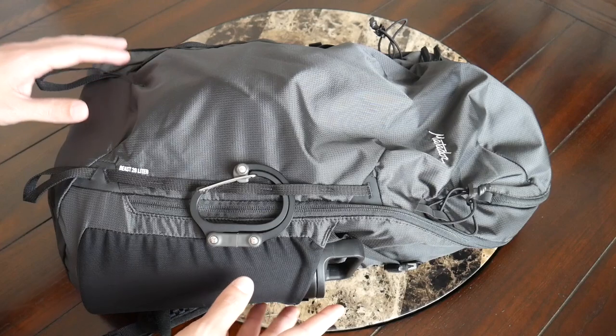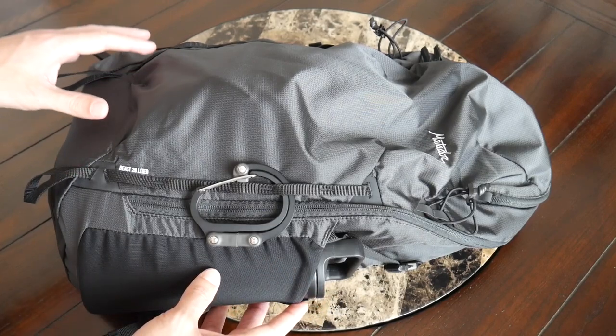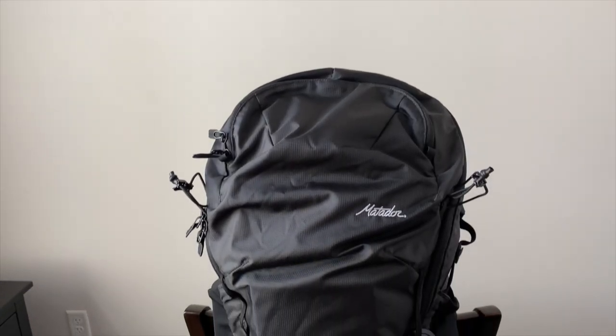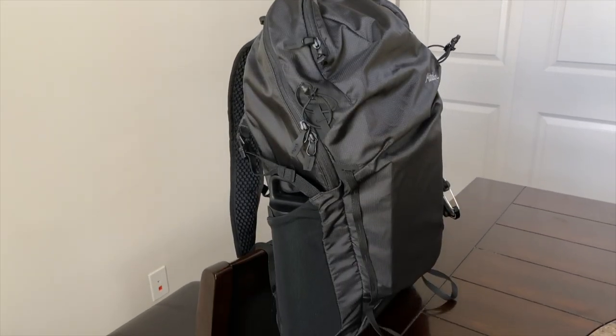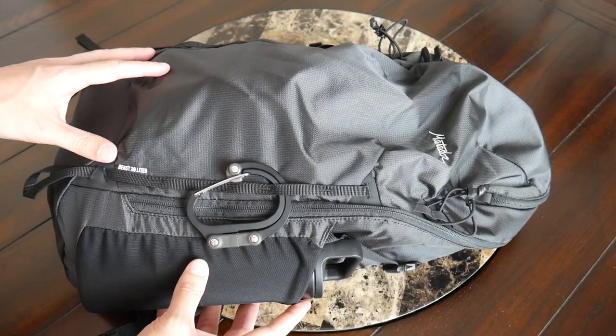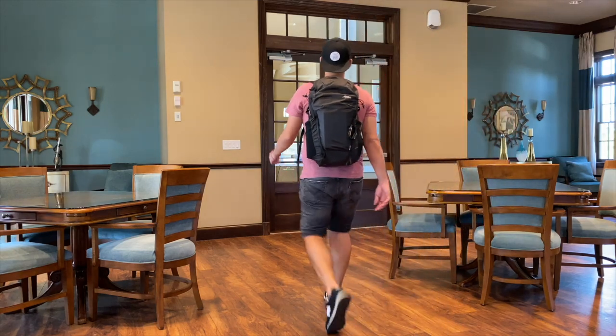Starting off with the outside of the bag, this definitely has a much more technical and outdoorsy vibe than many of the other minimalist-style bags we've featured on the channel. This is meant to be more of a hiking backpack so it has a lot of straps and attachment points — definitely not super minimal, but not so overwhelming that I would feel uncomfortable walking around the city or taking this into the office in a pinch.